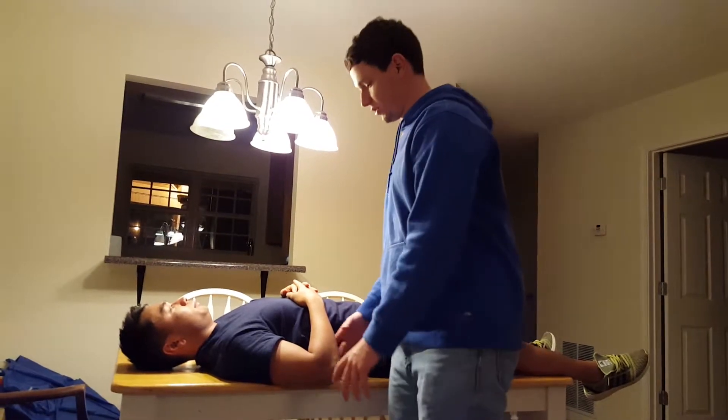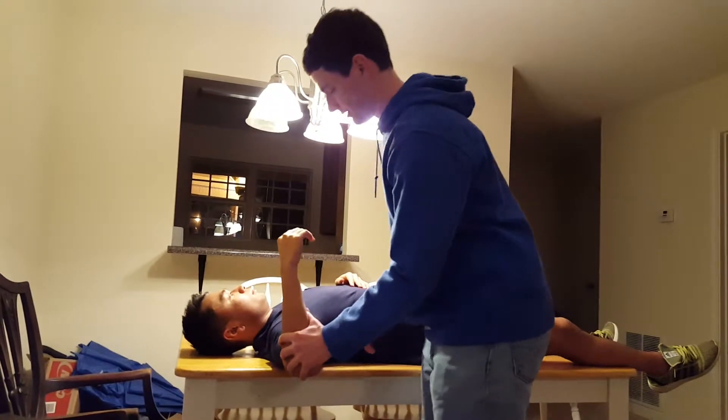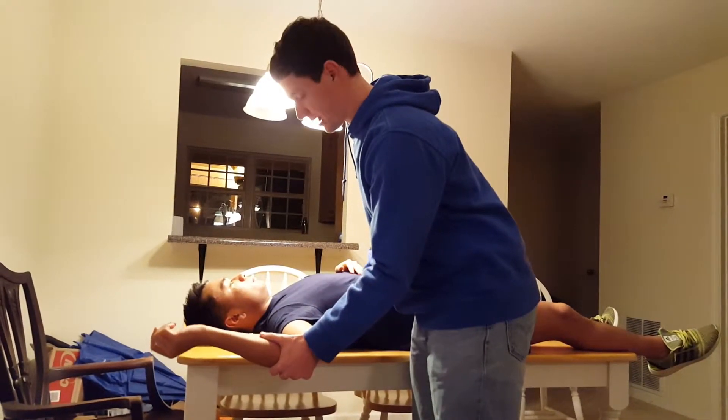Jobe relocation test. Start by putting the patient in external rotation following the apprehension test, checking for impingement. First put them in external rotation and find out where they stop.